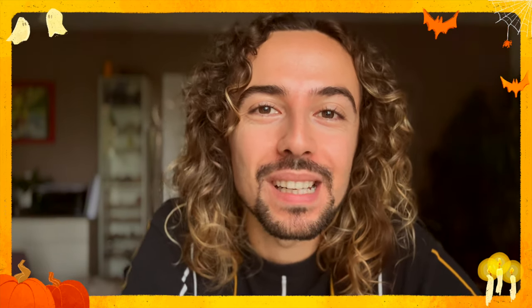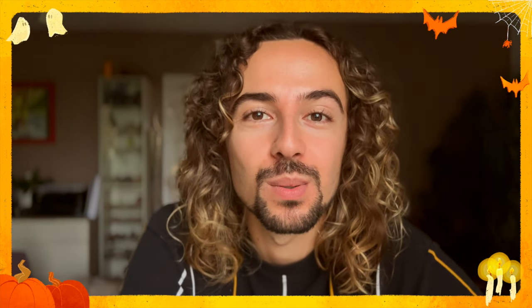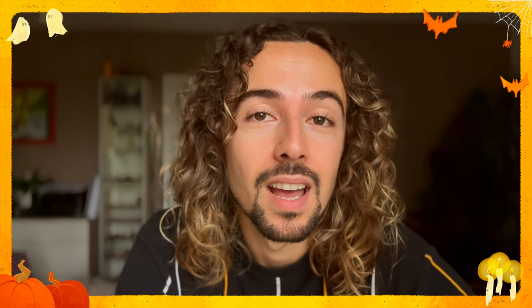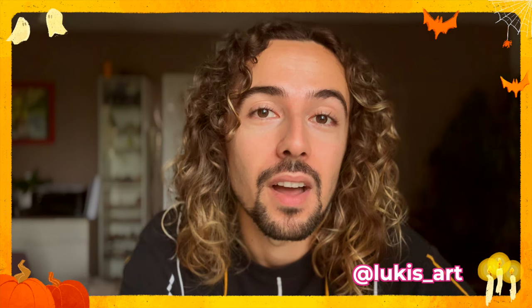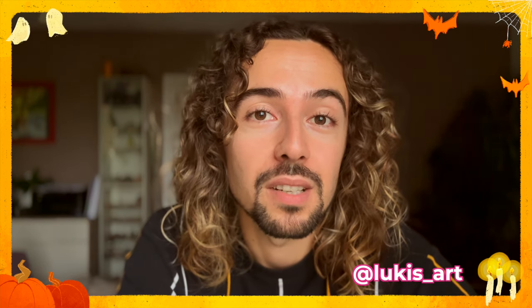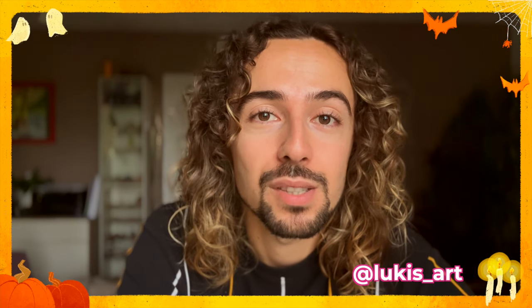Hi everyone, it's Will here. I'm an illustrator and a character designer, and today I want to celebrate the end of spooky season with a brand new video. The theme for the video was to redraw a character I created with one of my friends, Raluca Farkas. You can find her on Instagram with her name Luki's Art. You should really follow her — she's really talented and very sweet.